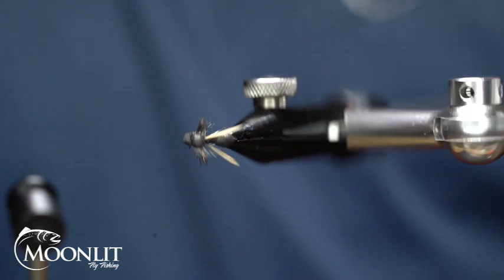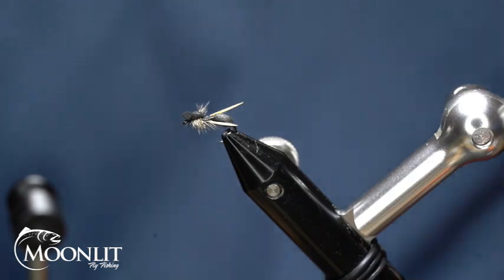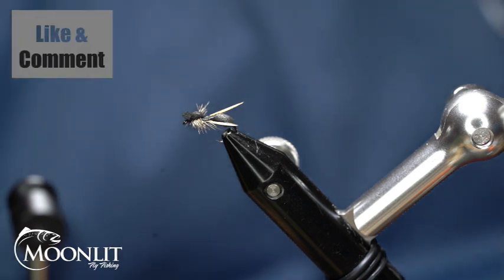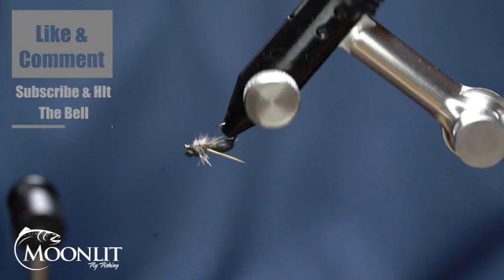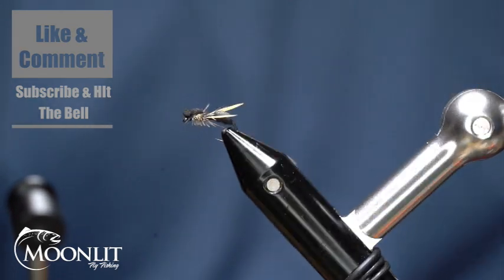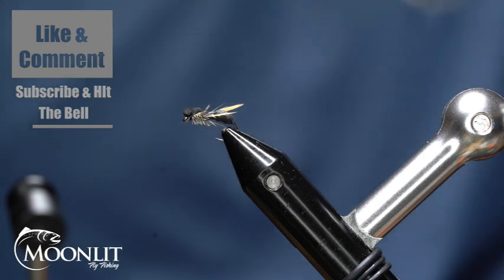Again, this is the Foam Assassin Ant — a flying ant pattern. We appreciate your support. If you find any value in this video or any of our other videos, make sure you leave us a comment, hit the subscribe button, like the video, and the bell to receive future notifications. We hope you enjoyed this video and found some value in it. We look forward to seeing you again next time. Have a great day.